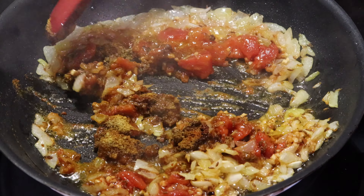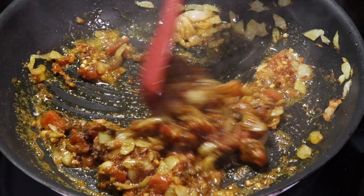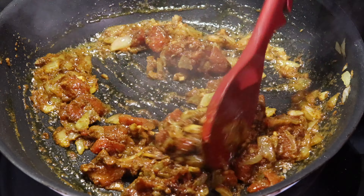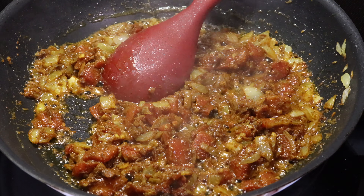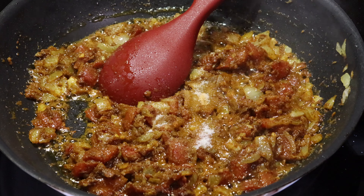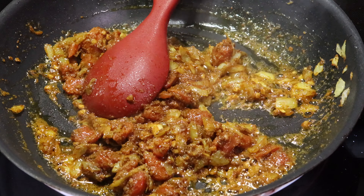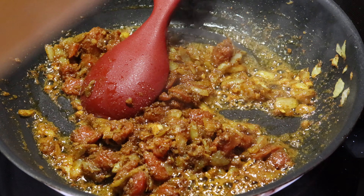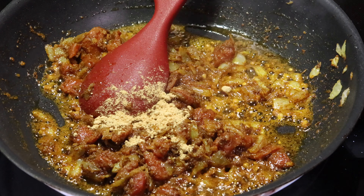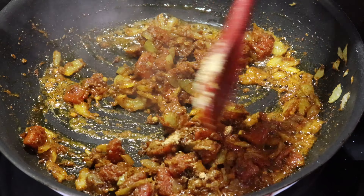Mix all the ingredients well together. Now I am adding salt to taste and 1 tsp of ginger powder. Now mix all the ingredients well together.